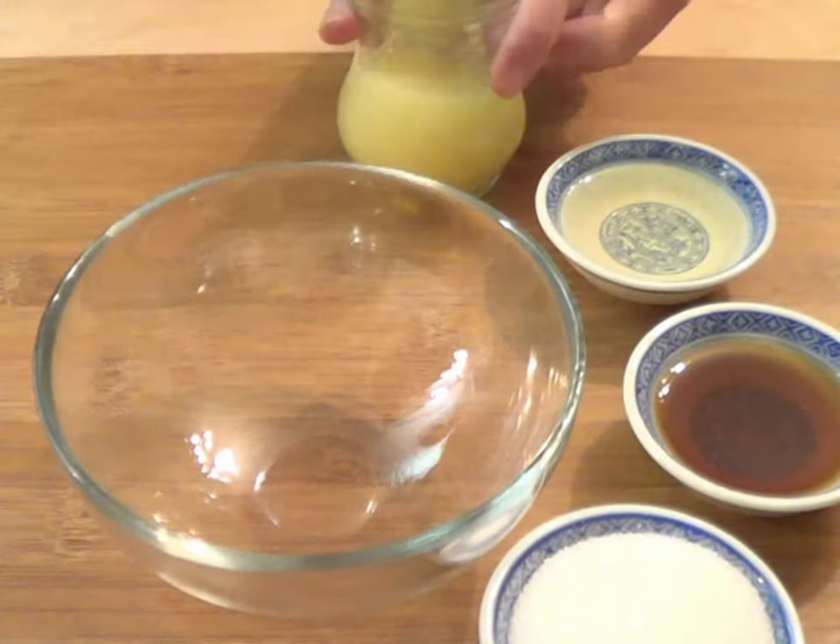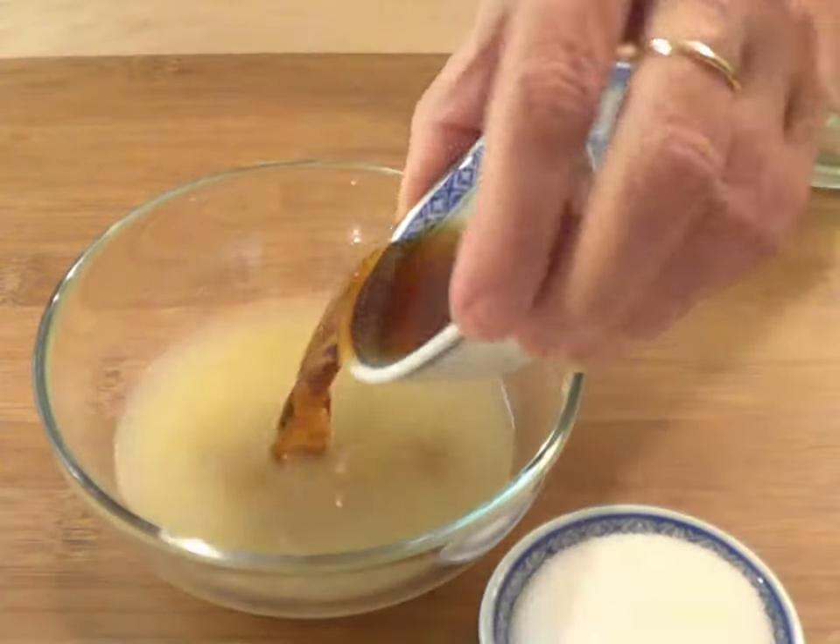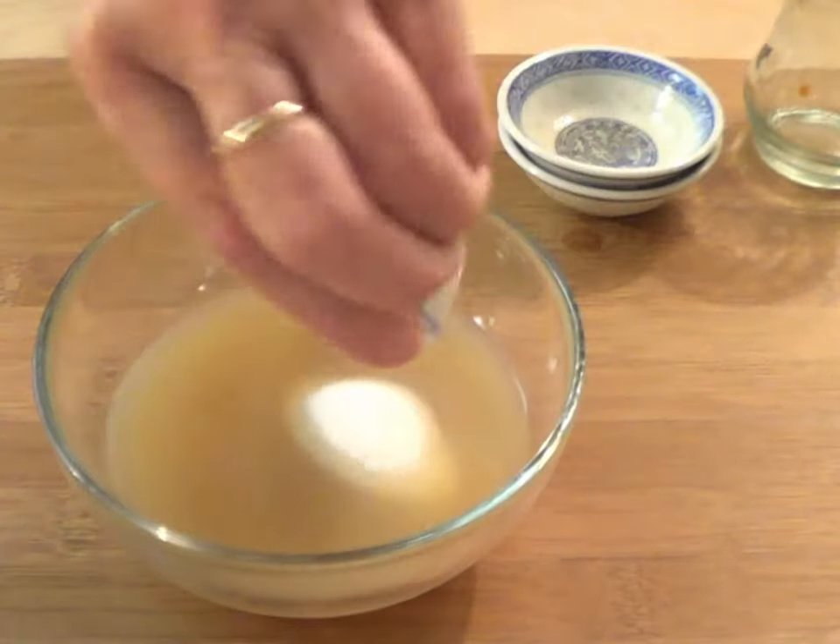Start with the dressing by combining lime juice, rice vinegar, fish sauce, and sugar in a small bowl.